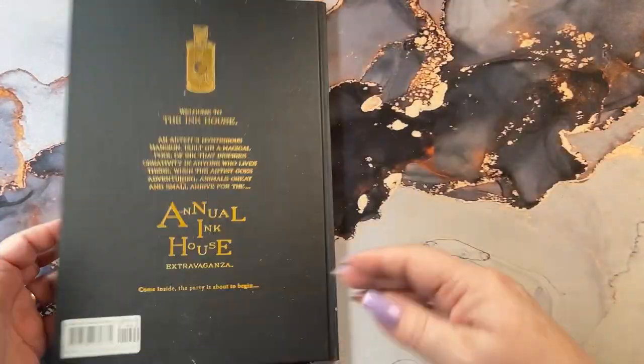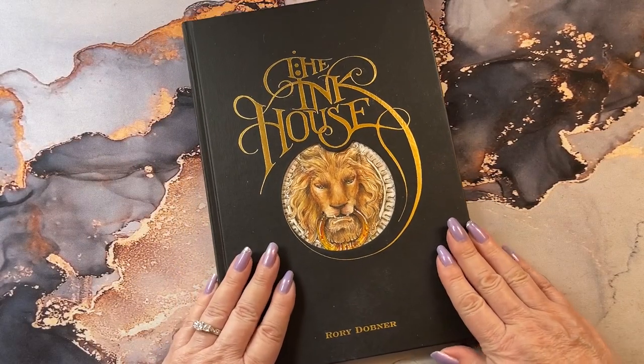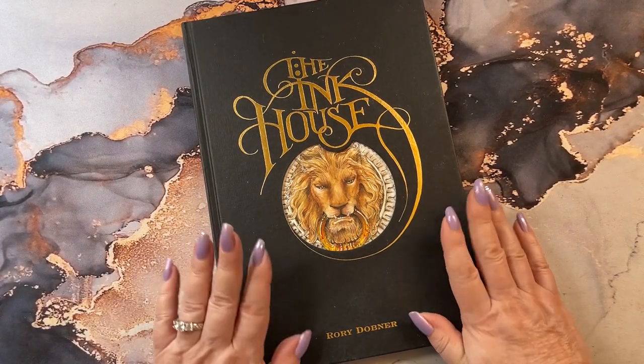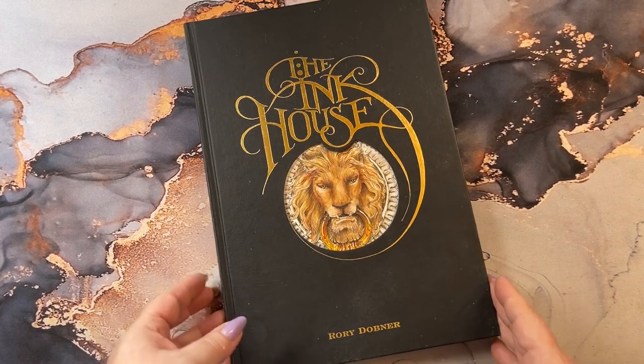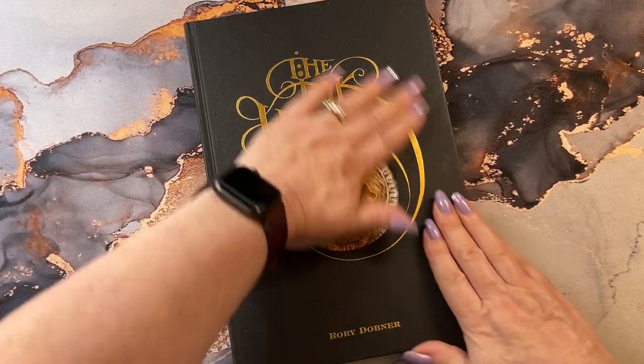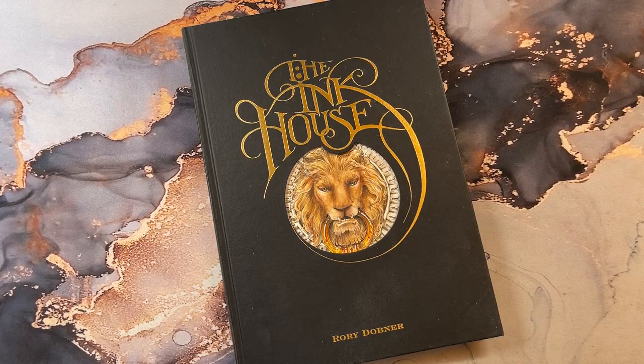And that is the end of the book. There is the flip through of my finished book. This is the second book I finished — I'm kind of proud of myself. So I hope you guys enjoyed and I will see you in the next video. Take care everyone, bye now.